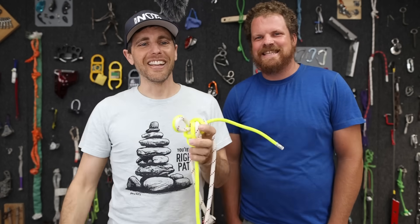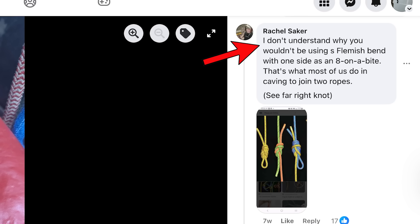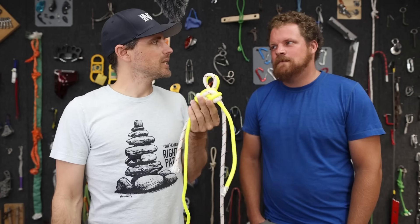We're in luck - she left a comment: 'I don't understand why you wouldn't use a Flemish bend with one side as an eight on a bight.' That is a totally valid way of doing this. But I think this is easier to untie.